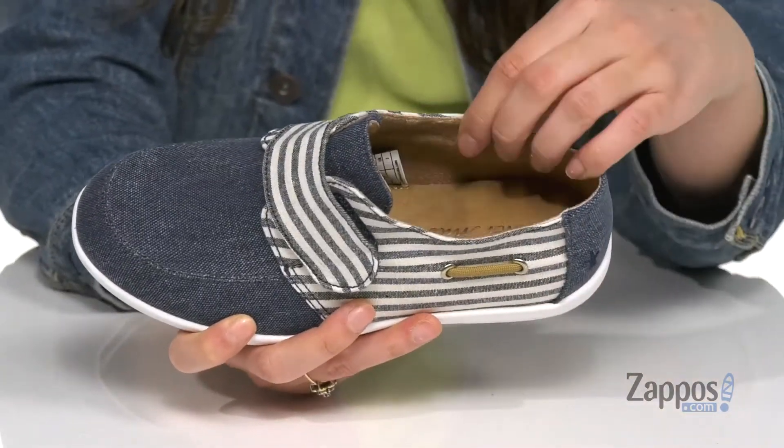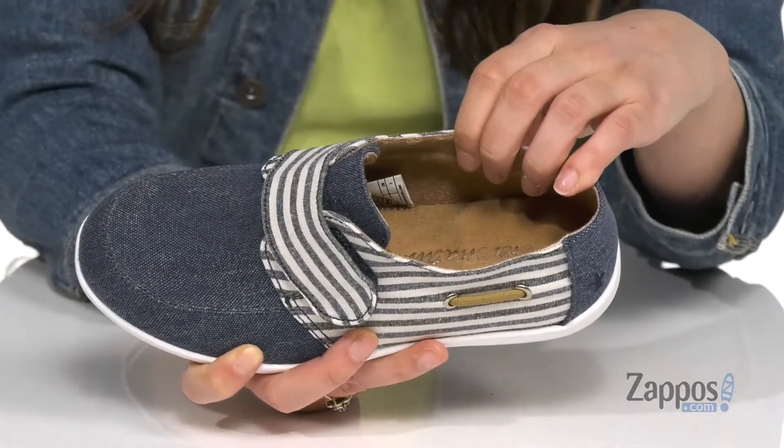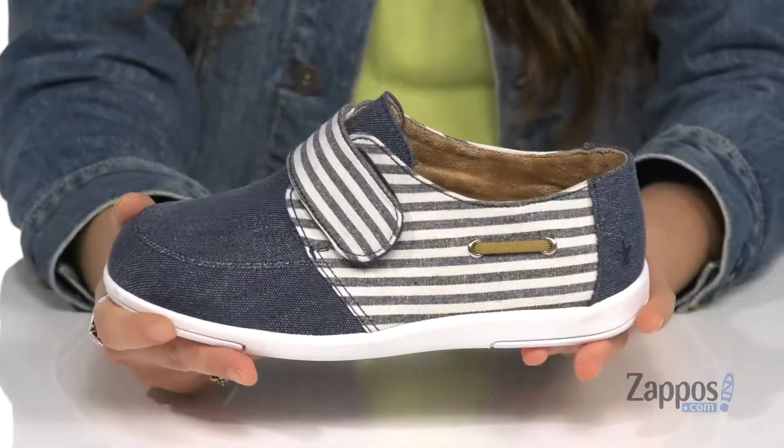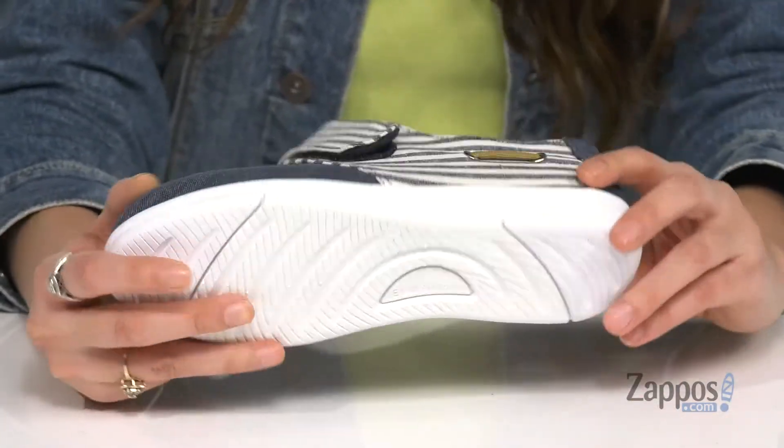Inside is a micro suede lining that is so soft, it's gonna feel so luxurious against the feet. They also have a memory foam footbed for loads of comfort throughout their day. It's all on top of a rubber outsole that's textured for traction.